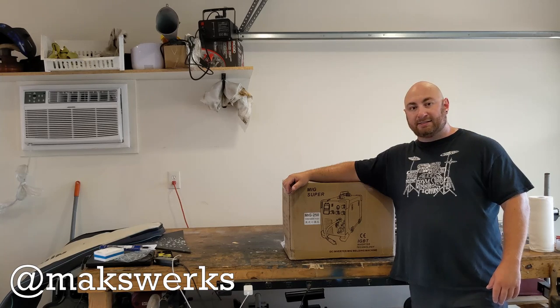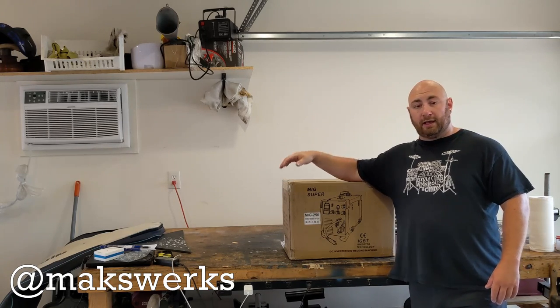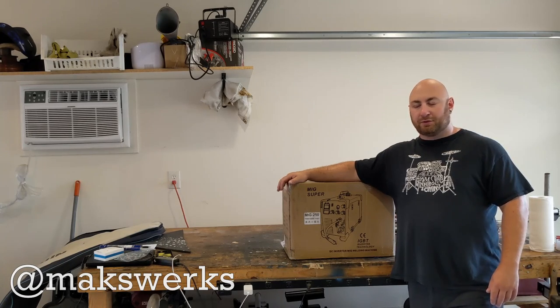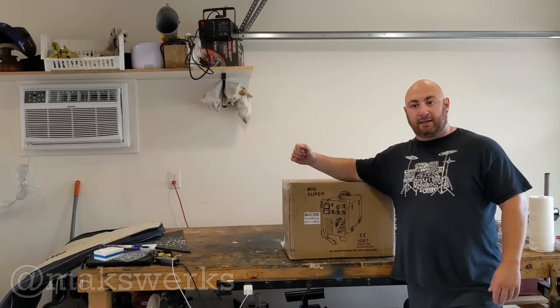We got this thing. We're going to unbox it, take a look, and then I'll set it up on my MiG cart with a tank. Then we'll do some welding and see how it welds, and we'll probably finish this video up with a little trailer repair project I need to take care of — just to give you an idea of the sort of projects that I use my machine for. So with that being said, let's get to unboxing.